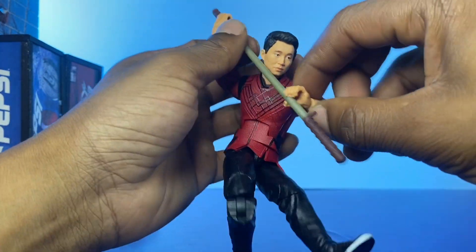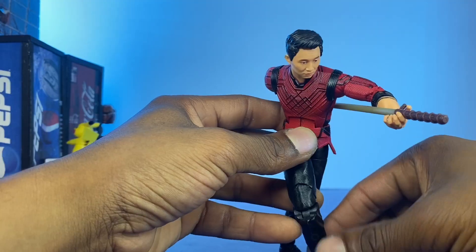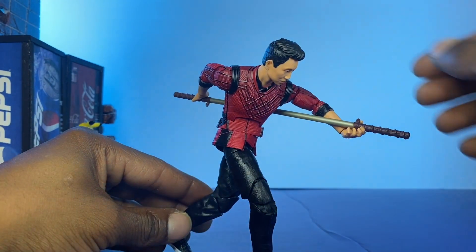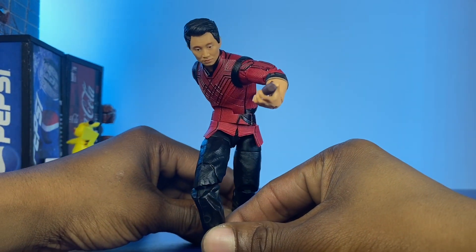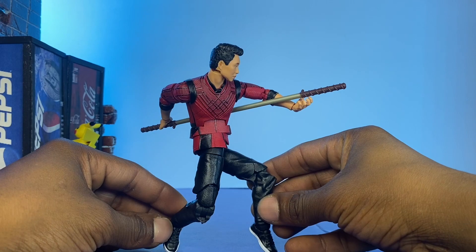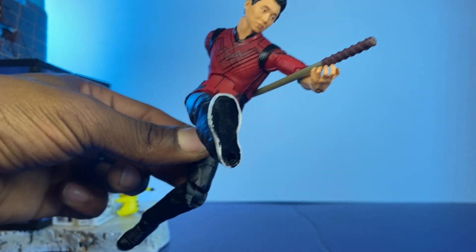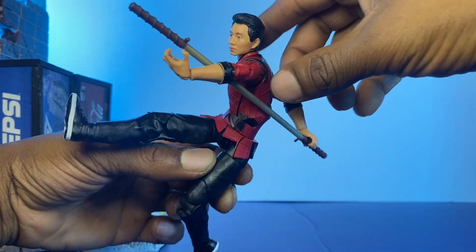See if I can mix it up a little bit — something else with the bow staff. Maybe something like that. We could just switch it up just a little bit; that stance looks pretty cool too. So you got something like that going — that looks good.